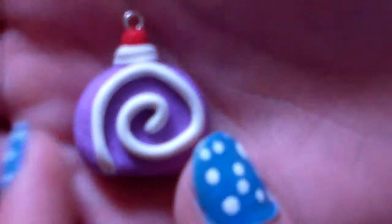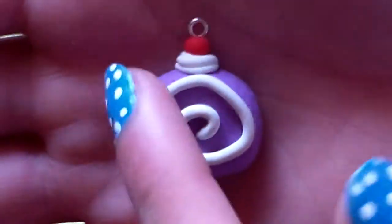First, I have the Swiss roll that I did a tutorial on, and it has a little cherry with whipped cream, and it looks like this.